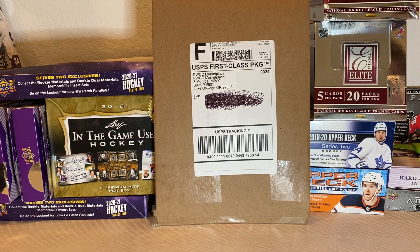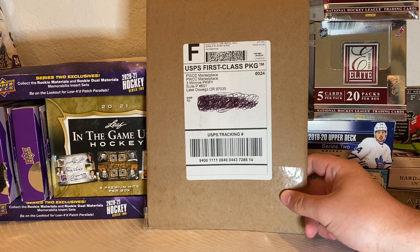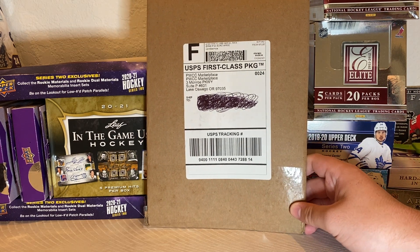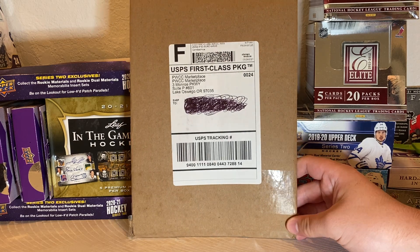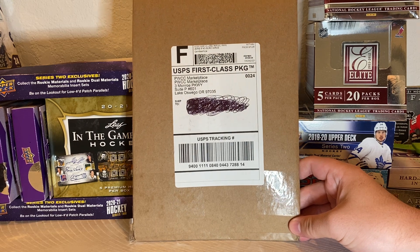Hello ladies and gentlemen, it's iHockey011 with another opening today, hockey related. I know it's not a usual box opening, but today we have a mail day. I don't know if all of you know, but my dad and I, we were pretty big into collecting hockey cards, especially the vintage ones — the older the better.